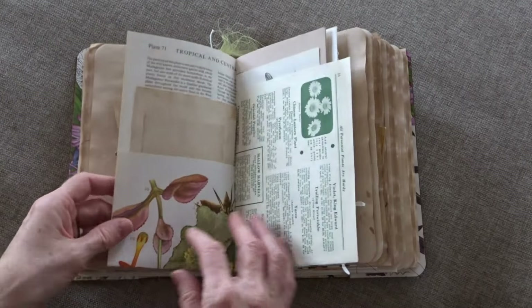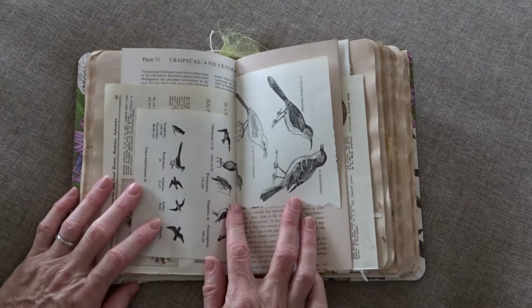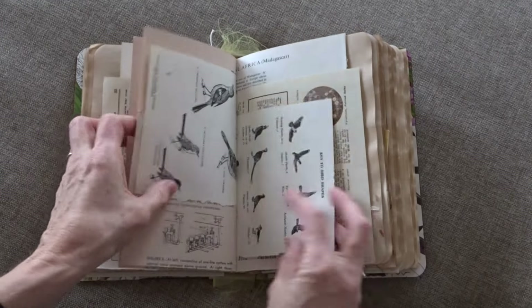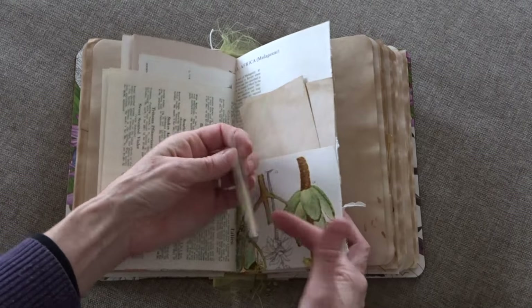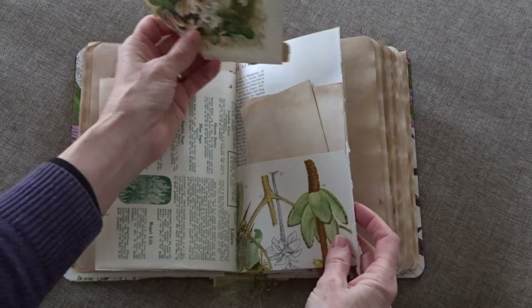I did not wet them. And there are some gardening books, bird books — so all of that is in here. This is basically a gardening journal. Here's one of the vintage Victorian papers.